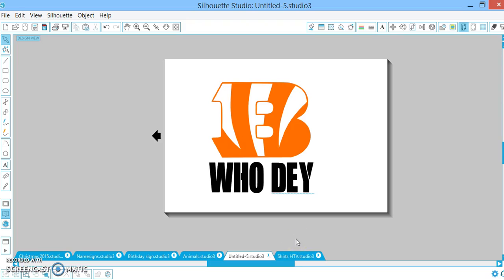Hey everybody, I just wanted to share a quick tip that was posted in one of the threads — it's a much easier way to print your two different colors. So huge shout out to Rika Kelly, hope I'm saying your name correctly, but thanks so much for sharing this.